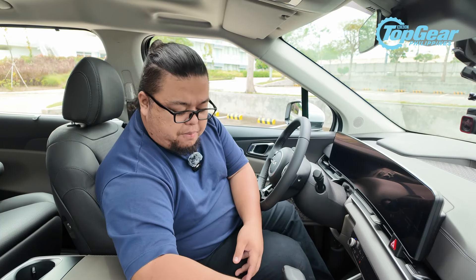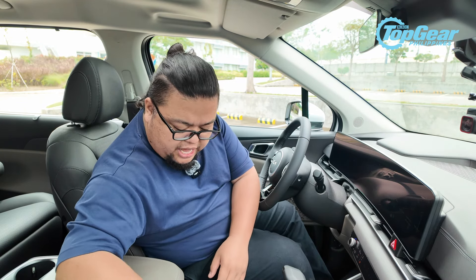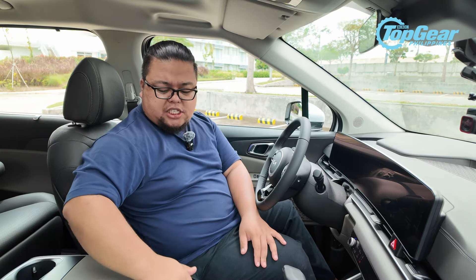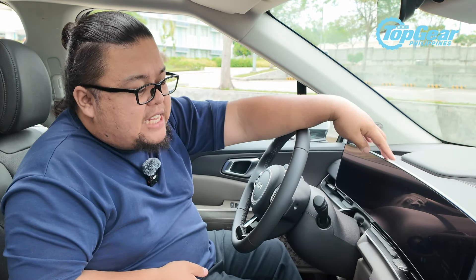You also have cup holders, which are supposedly bigger than before, and bottle holders that many will appreciate. Behind that are controls for seat ventilation and seat heating, a small compartment for your phone, wallet, or keys, and a large center armrest with a large storage compartment underneath.